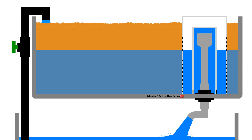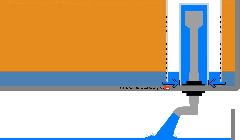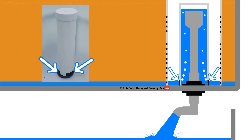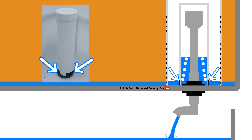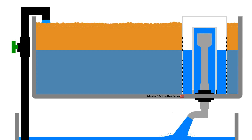The siphon moves all the water from the bell out through the pipework in the base of the grow bed into a tank below. The water keeps running through the siphon until the water level in the grow bed reaches the top of the gaps cut in the base of the bell. Air is then drawn into the bell chamber, breaking the siphon and allowing the bed to fill with water again — and the cycle just repeats itself over and over.